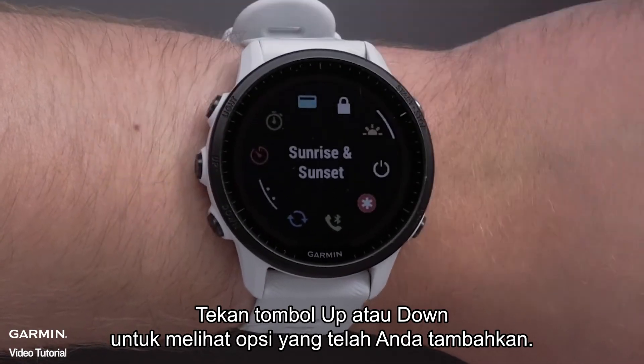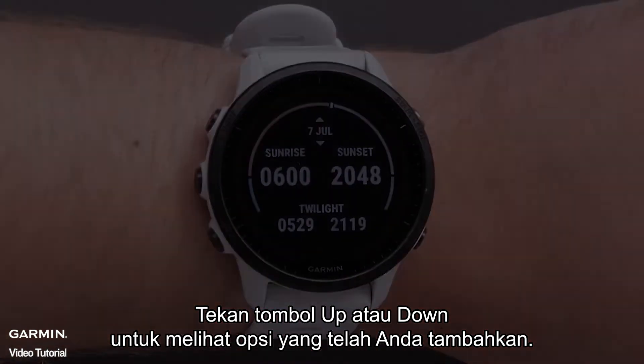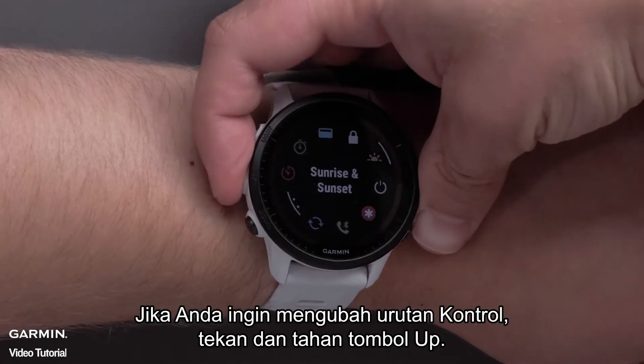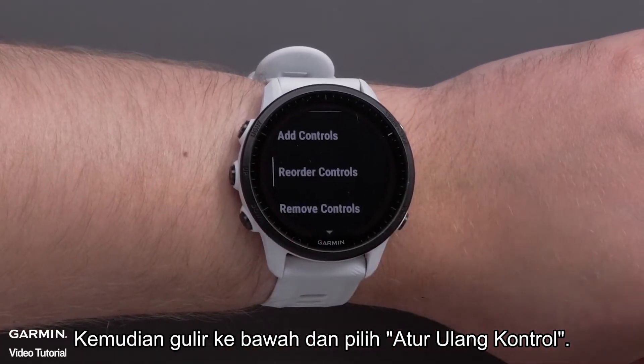Press the up or down buttons to see the options you have added. If you would like to change the order of the controls, press and hold the up button.